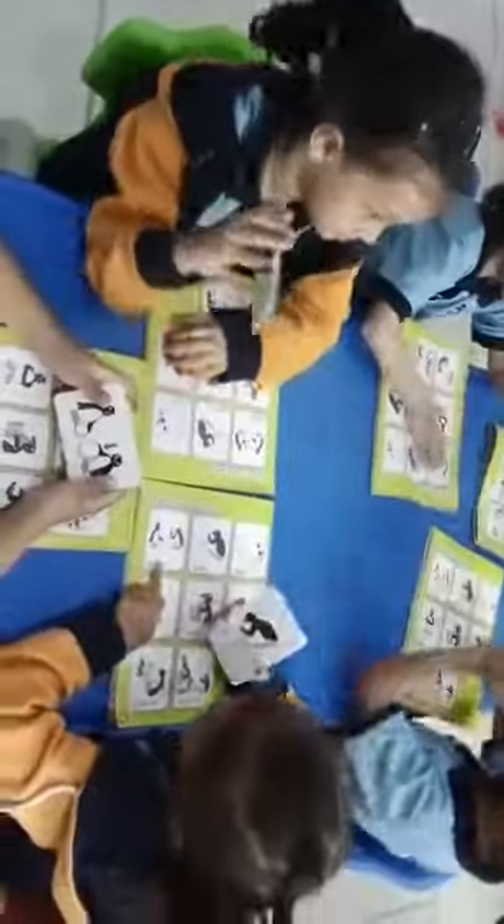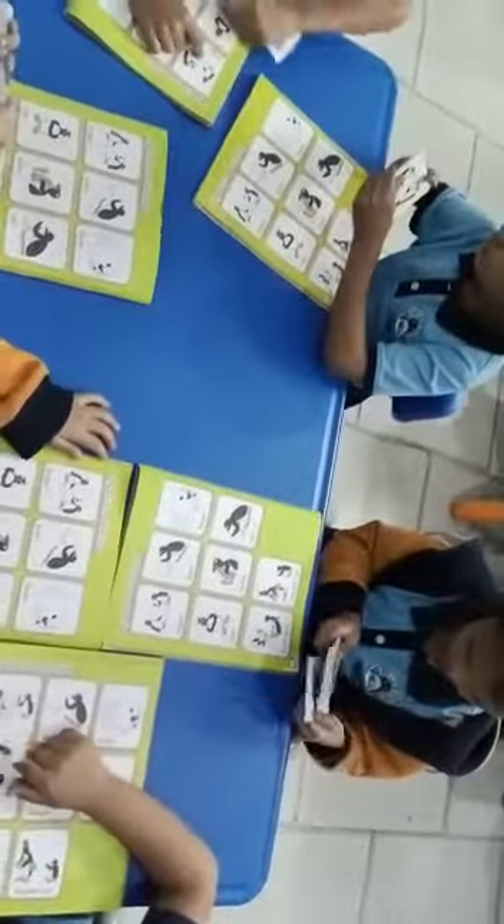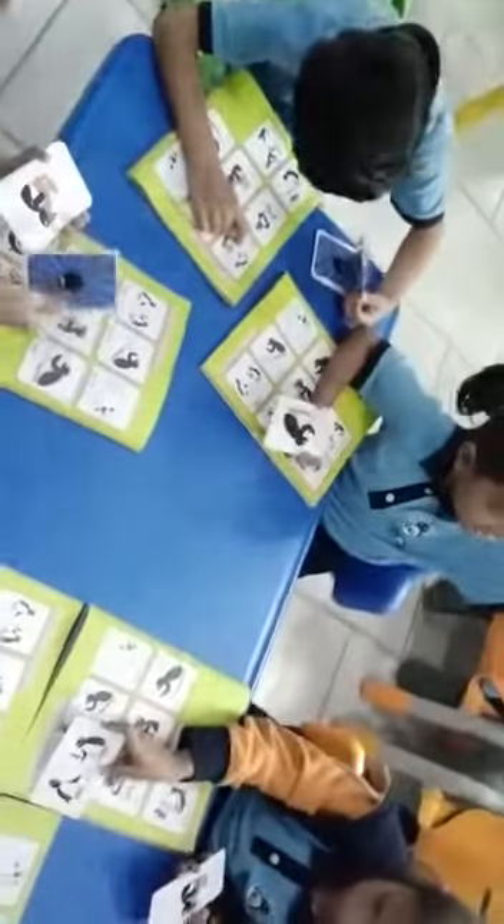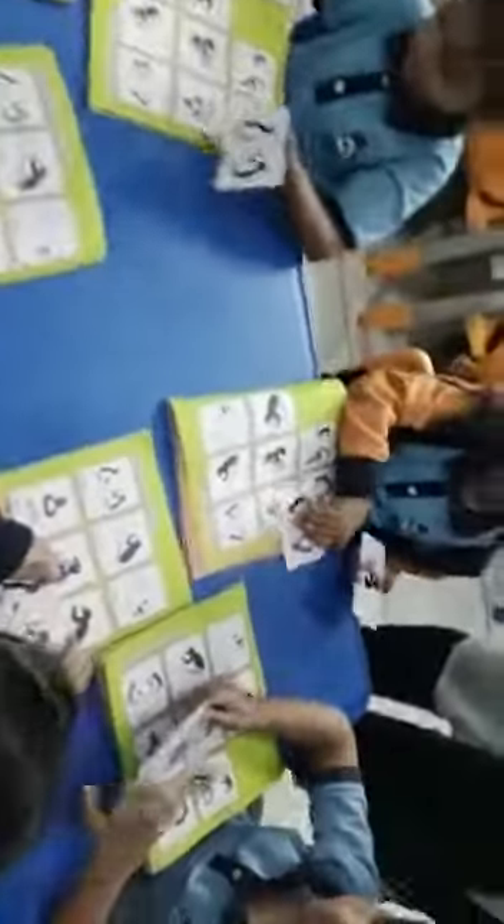All right, now first put your finger on the first picture. It is the bigger one. Take out the flashcard from your flashcards and find the bigger picture on your flashcards. Very good, put it on the picture.